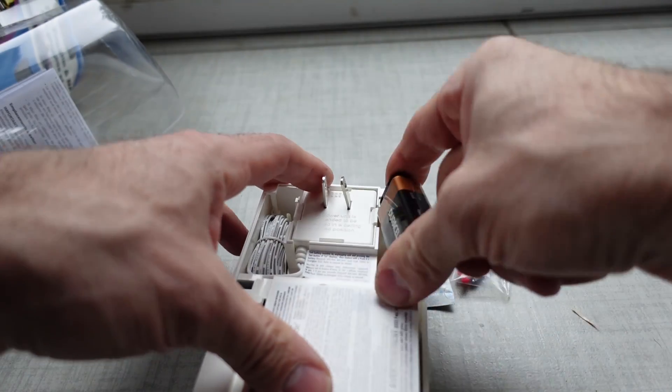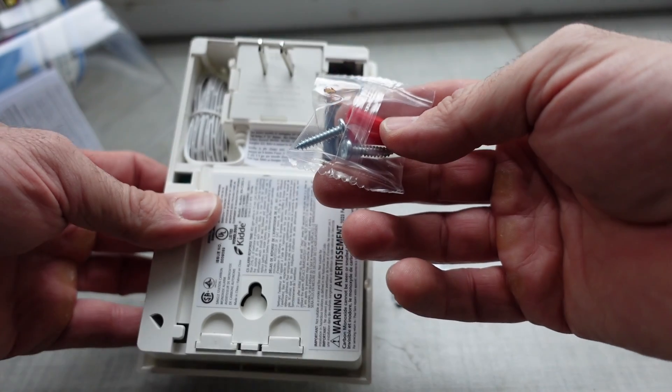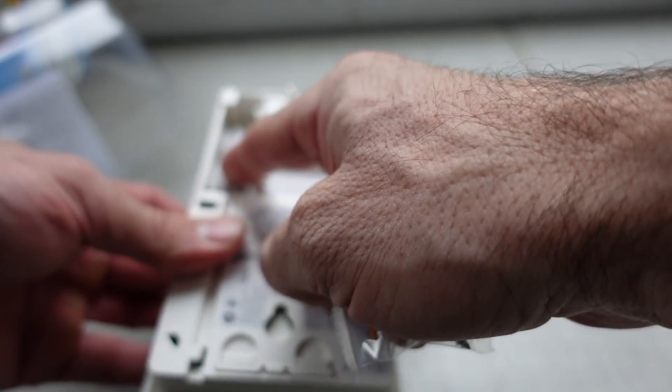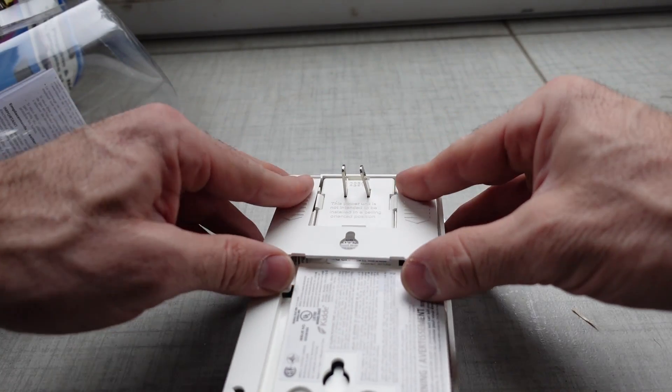It looks like you can wall mount it and it doesn't necessarily have to plug directly into an outlet — you could actually hang it externally and use the plug-in with the power adapter. So turning it on with just the battery, it obviously works because that's the battery backup.